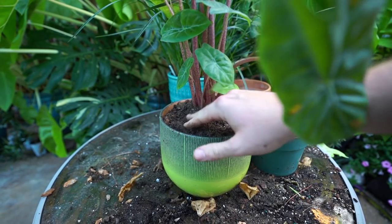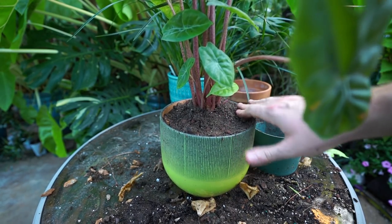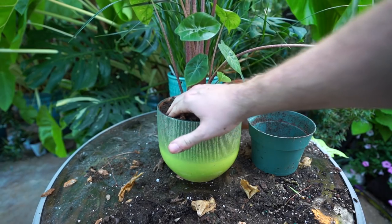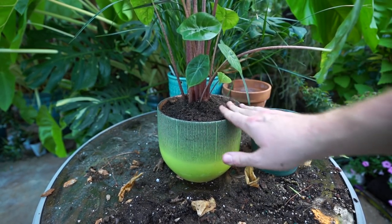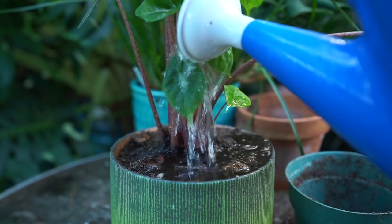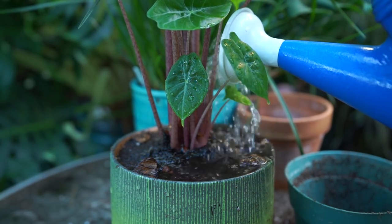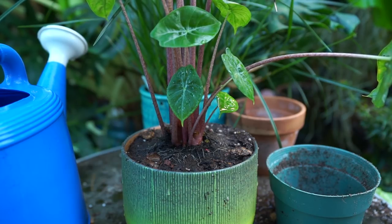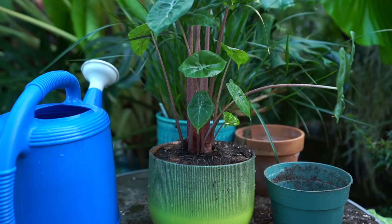You need something that drains well and doesn't hold too much moisture, because when they're inside that can cause rot - but when they're outside in the heat, if it doesn't hold enough moisture you'll be watering constantly. Our summers are pretty toasty so I water my alocasias pretty frequently - it's a daily thing. I've planted it a bit deep so the soil doesn't go pouring everywhere when watering. I also have the root mass sitting up a little high above everything else to help prevent rot during wintertime.